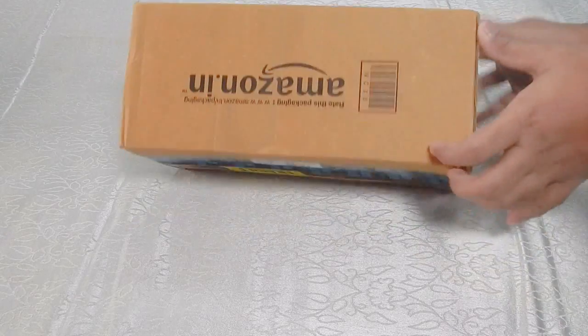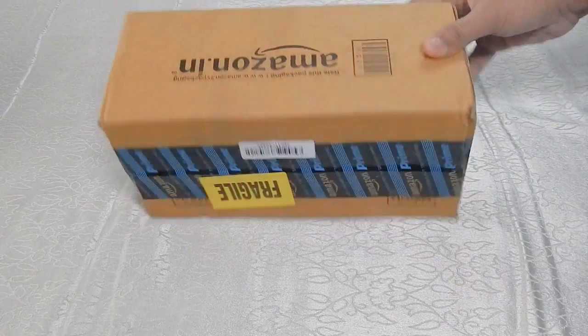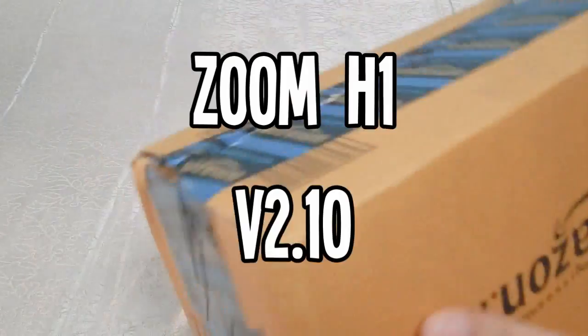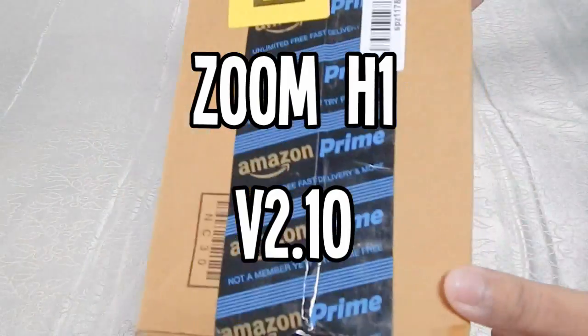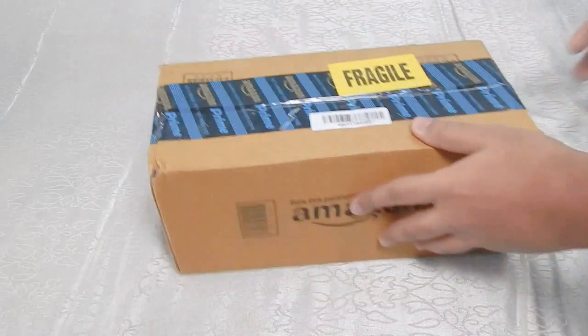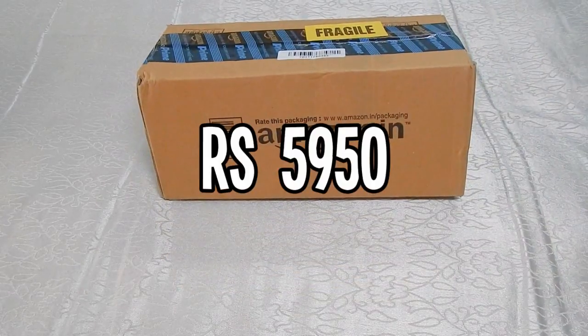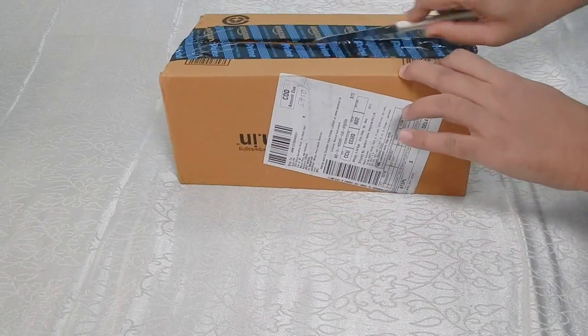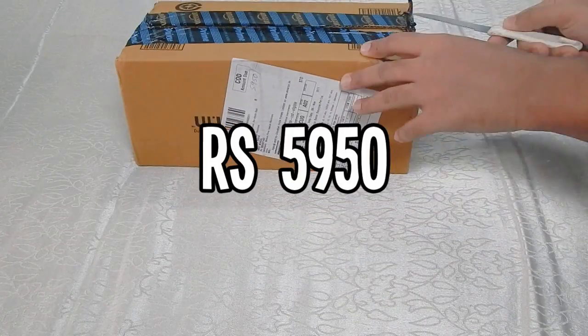Hey, what's up guys, welcome back to another video of Hero of Awesomeness. Today we finally received our new audio recording tool, which is the Zoom H1 version 2.10. I bought it from amazon.in for Rs 5,950, which is approximately 92 US dollars. Basically, I needed a good mic for making my YouTube videos.